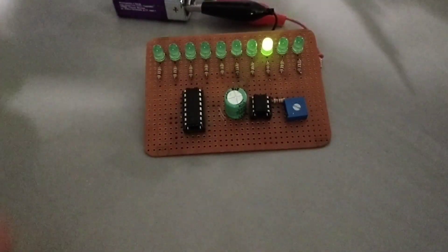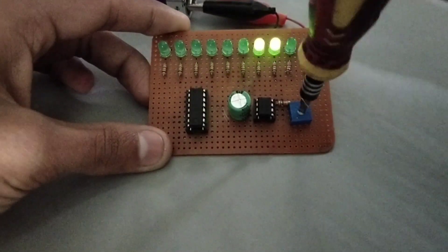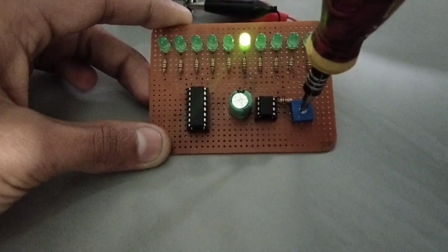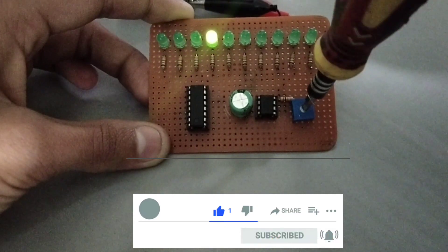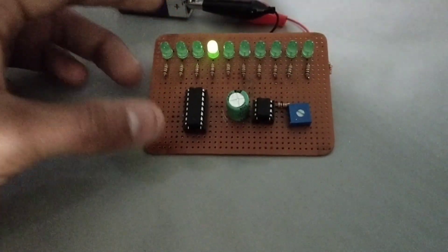Hi guys, welcome to my channel, hope you are doing well. In this video I am going to make an LED light changer using CD4017 IC. If you have not subscribed to my channel then do subscribe and don't forget to press the bell icon so you never miss any update from IT Electronics. Now let's start this video. Here are some components needed for this project.